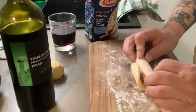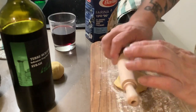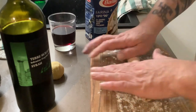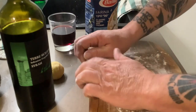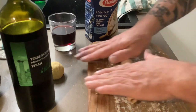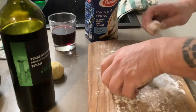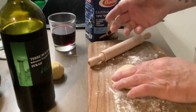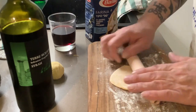Just roll it out to the thickness that you want. Next, we're gonna run it through the machine and the machine will thin it out. The reason you want flour on it is because it's gonna stick.